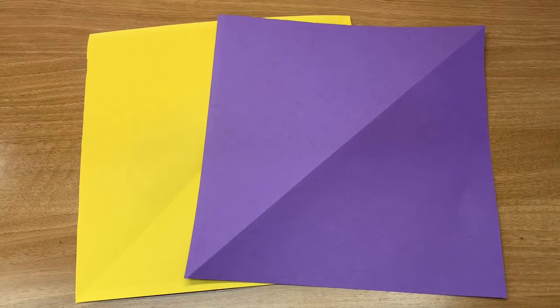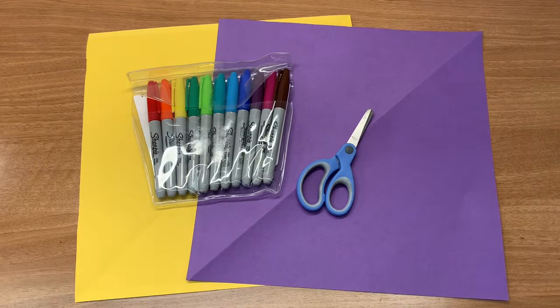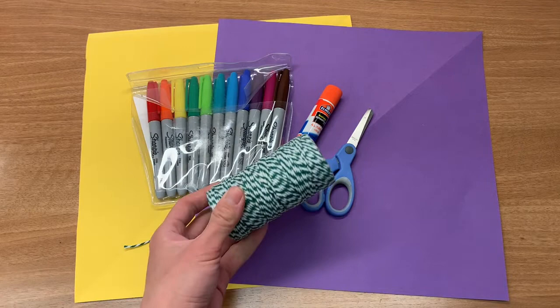For this craft activity we will need colored paper, scissors, markers, glue, and optional string.